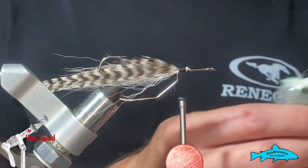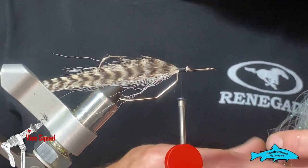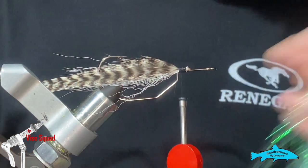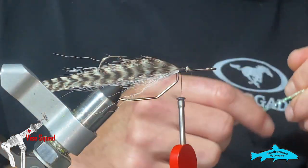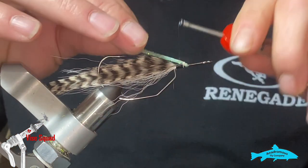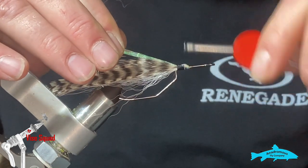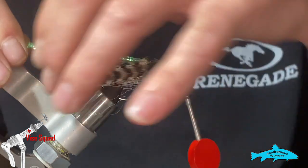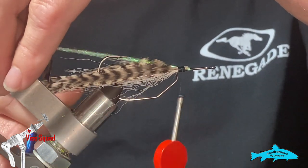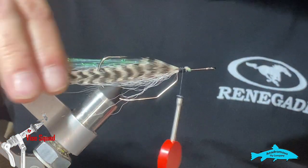Then I'm going to take some flash — this is just crinkle flash. I'm going to cut this in stages. You don't want it like a clean paintbrush; you want it to kind of be all uneven when you cut it.